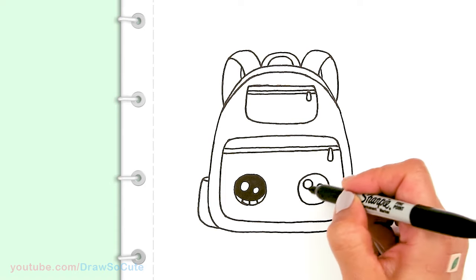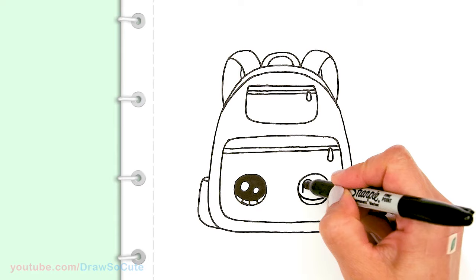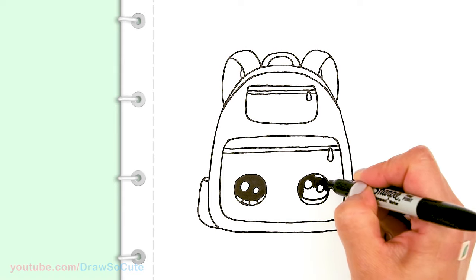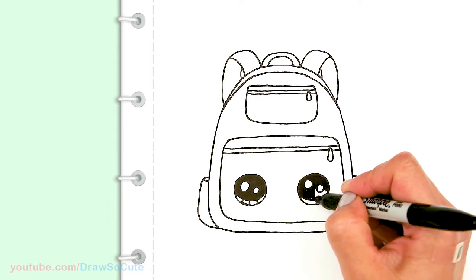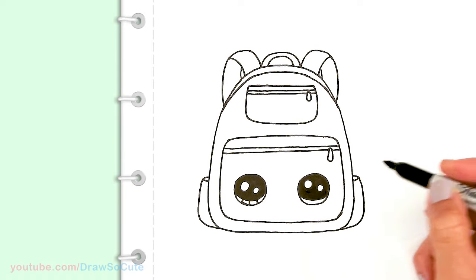It's almost back-to-school time, so if you love drawing cute back-to-school items, make sure to check my back-to-school playlist. I have a bunch of stuff I've drawn over the years — hopefully you find something you'd love to draw and put on your folders, book covers, or notebooks.